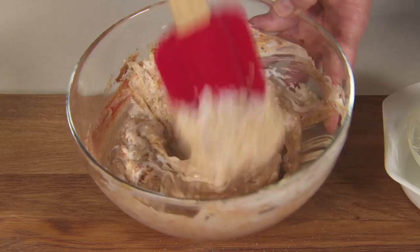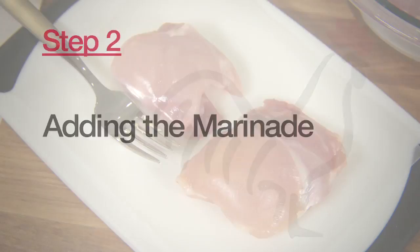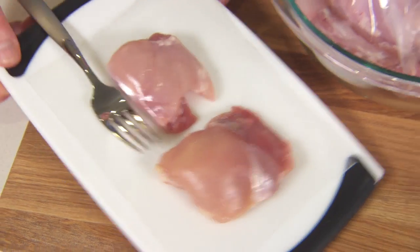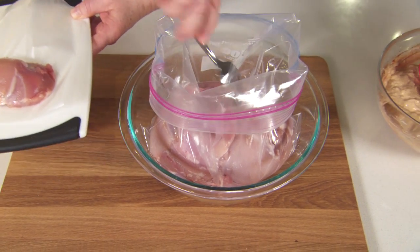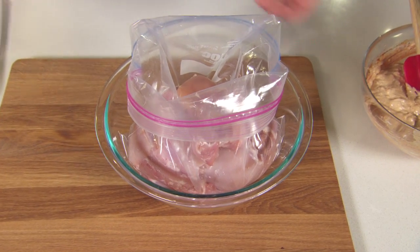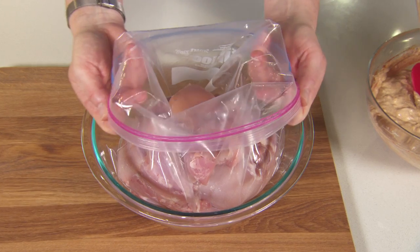And that is the marinade. Step two is adding the marinade to the chicken. This recipe uses boneless skinless chicken thighs for richer flavor, and they also hold up really nicely when you're cooking in the slow cooker. This recipe calls for 16 boneless skinless chicken thighs.